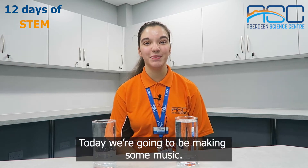Hi, I'm Emily and welcome to Aberdeen Science Centre. Today we're going to be making some music.